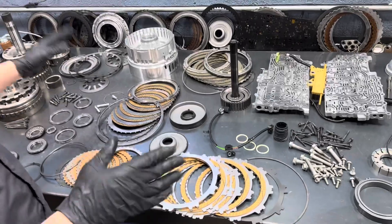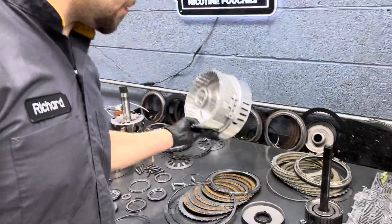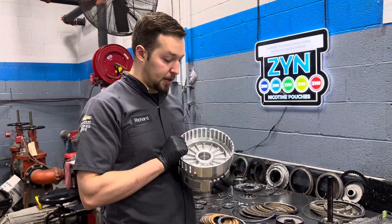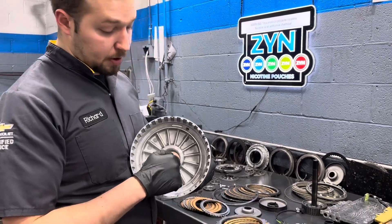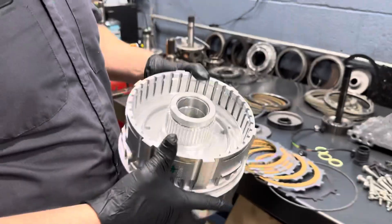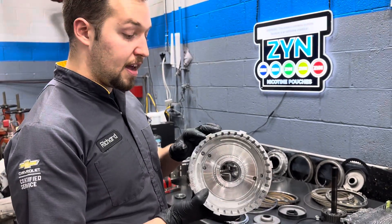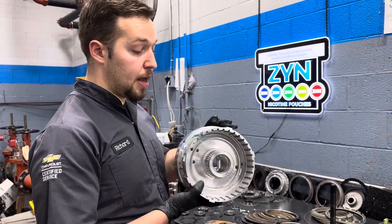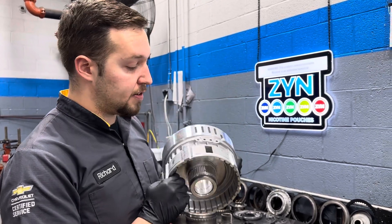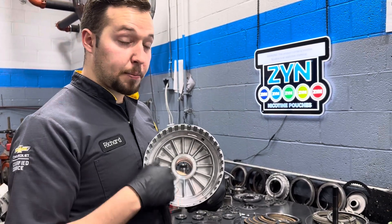We're doing all new — every new fiber clutch plate. We are also going to be doing a new center support, and the reason I like to do this is because the bushing in this center support likes to be destroyed. You can put bushings in a transmission to rebuild it, but the support itself — the lugs where it splines into the case — actually like to wear out, and that causes the center support to rock slightly in the case, which can cause the 2-6 clutches right here to fail from hydraulic pressure.